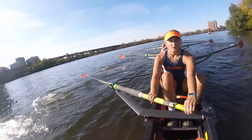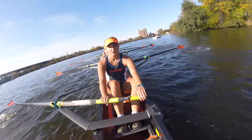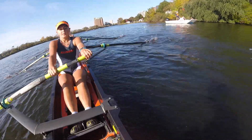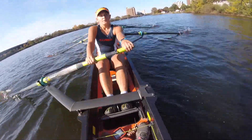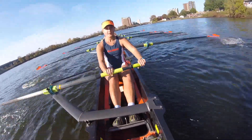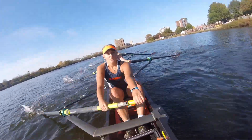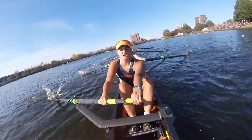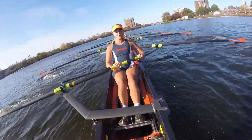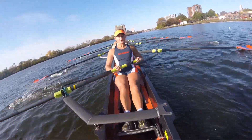Let's go. There we go. Yes. This is more like it. Gotta keep going. Let's pass the crew before this next bridge — we have 200 meters. Every stroke. Send the boat away. Lock these handle heights in. Lock it in. Right here. You gotta lock this in. We're stronger than this. I know you're stronger.